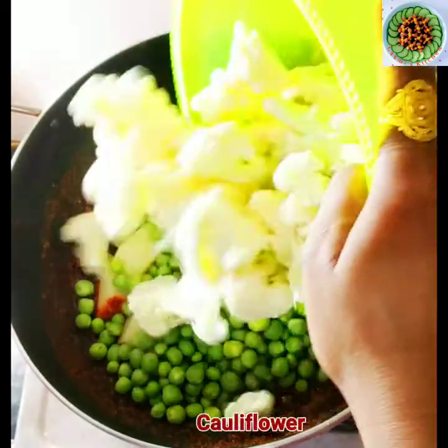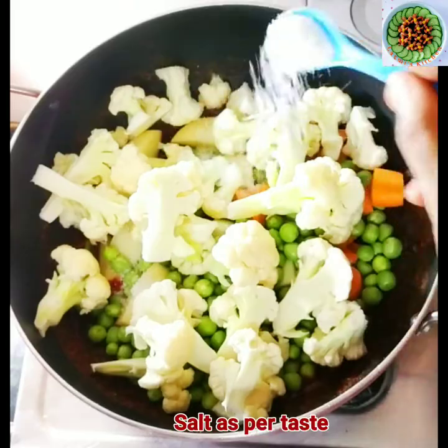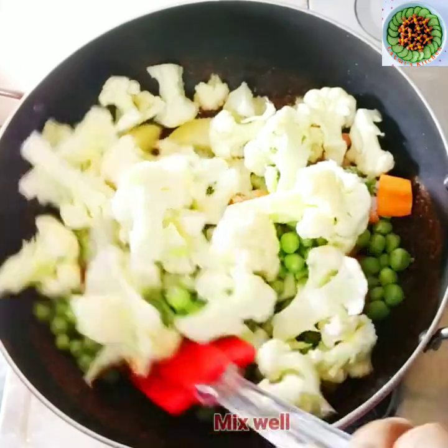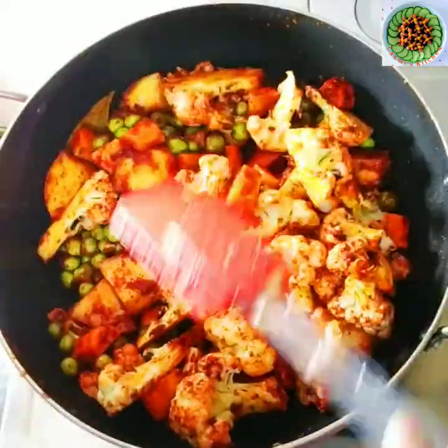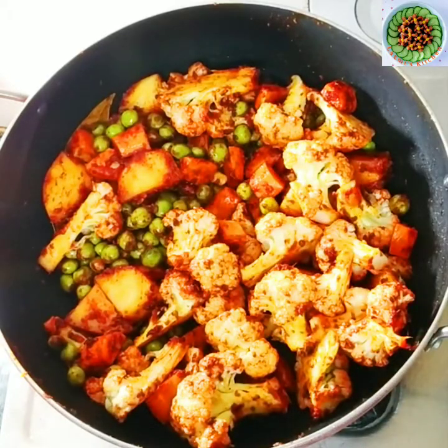I will not add beans in this recipe because beans are not eaten in our house, so I will not use them. This recipe is a very budget-friendly recipe. I will mix in all the ingredients and cook it for 5 minutes.